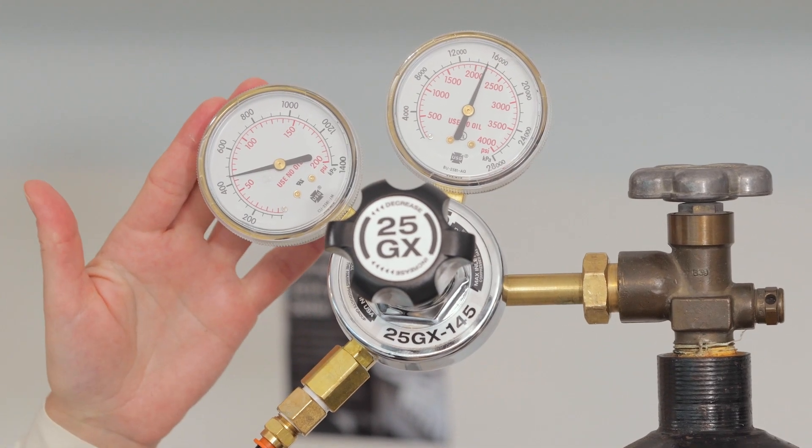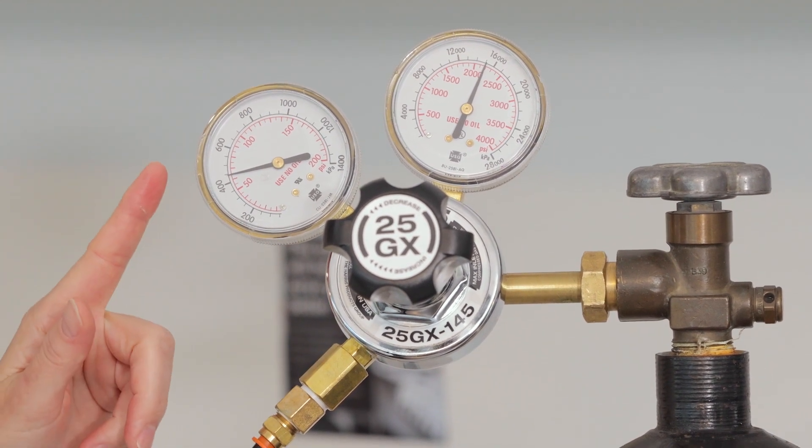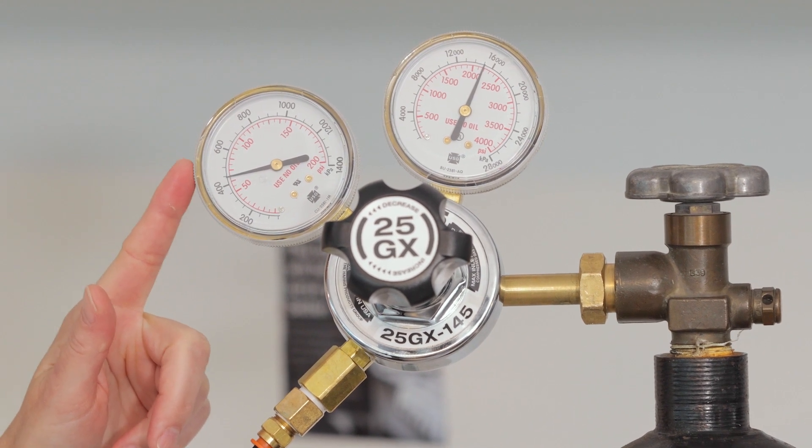We recommend the pressure to be around 60 to 70 psi. Please note that it is the inner red dial to be looking at when you read the number.